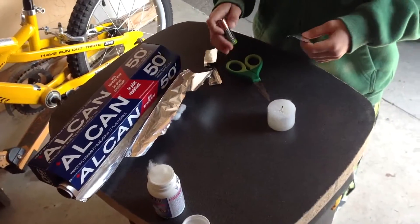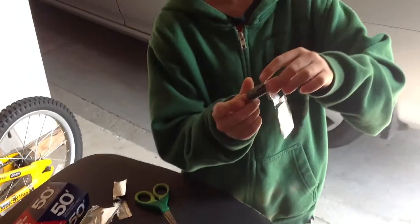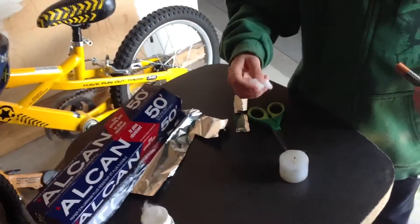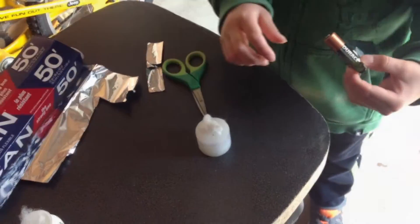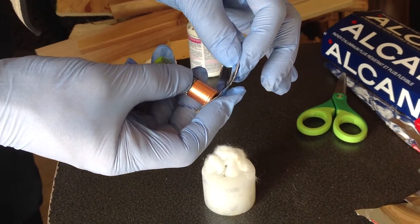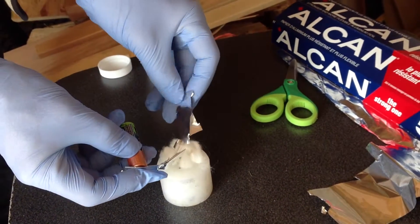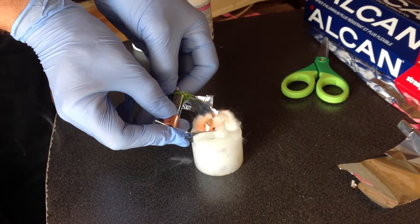Then you're going to wrap the battery around the foil like this. Put the cotton here on the candle. I'll use gloves just for safety. Now connect the foil to one part of the battery, then connect the little bridge to the cotton. Connect both sides and it should make a fire.